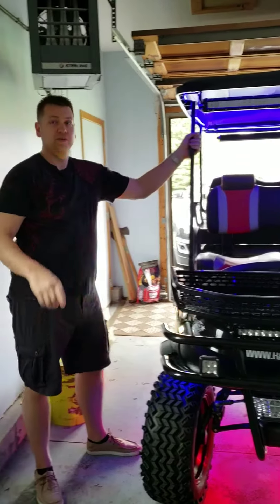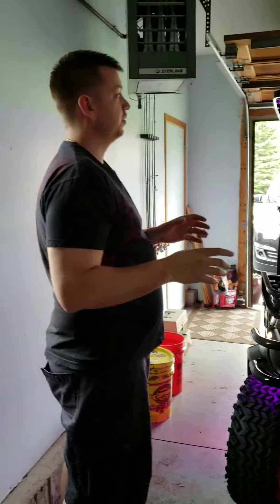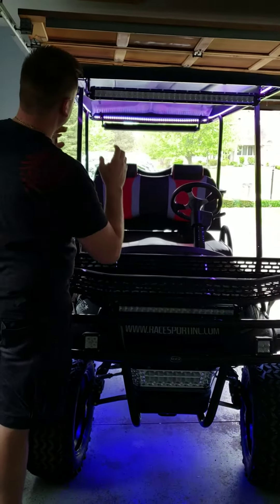Great Sport Lighting fans, this is Steve coming to you. We've entered the Golf Cart Lighting Market. I want to show you this golf cart and show you a few new products that we came out with for the Golf Cart Lighting.